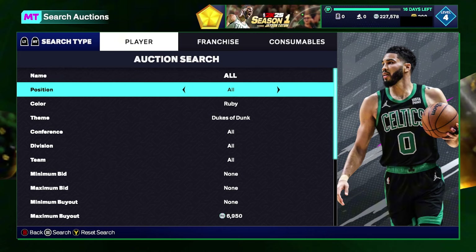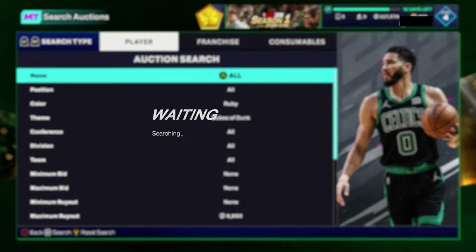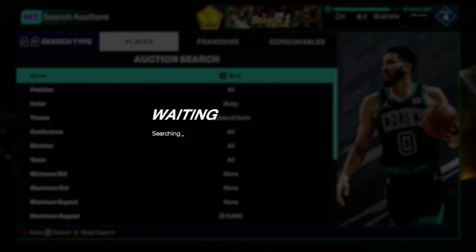What you want to do is set your color to Ruby, put your theme to Dukes of Dunk, and scroll your maximum buyout up until you find the cheapest David Thompson on your console. Huge note on this filter — these cards seem to be rare or just not a lot of people are ripping these packs.